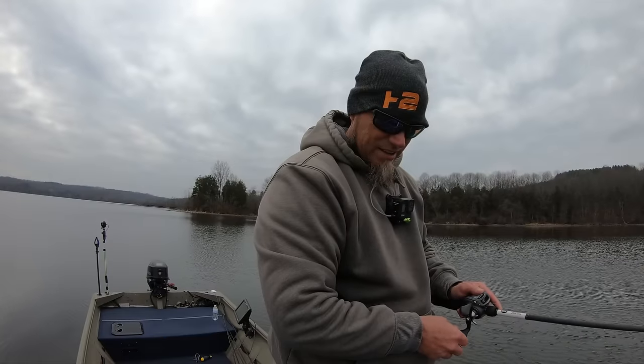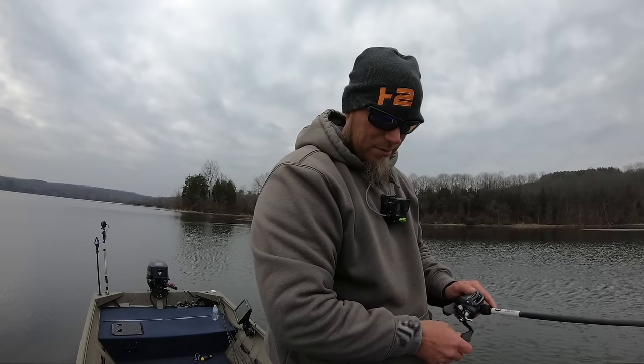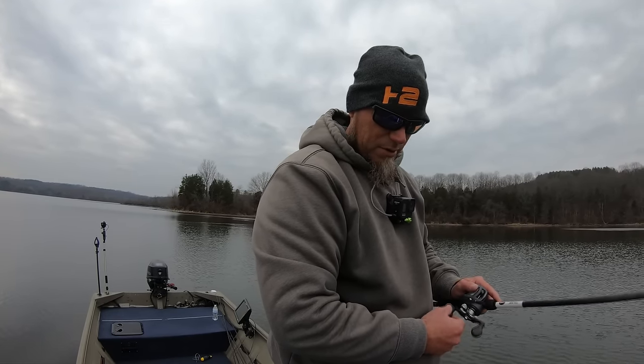Another really cool thing about forward-facing sonar is scanning, finding something, dropping that trolling motor, and having a look in there to see if it's worth fishing. You can also tell how much action you're imparting in your bait with the rod — that bait's jumping up there probably 10 feet off the bottom when I'm stroking it pretty good, and that's about what I'd expect. A lot of times you're moving the bait a lot farther than you realize.